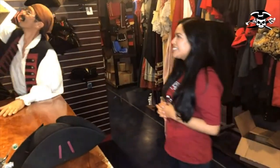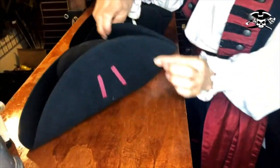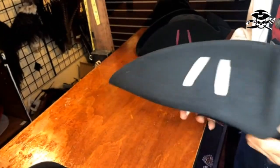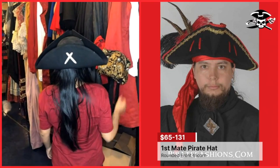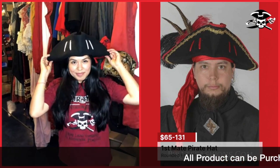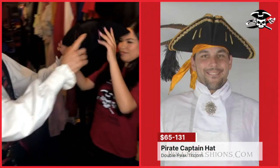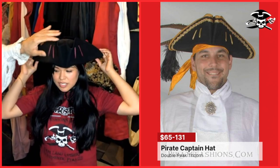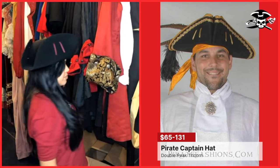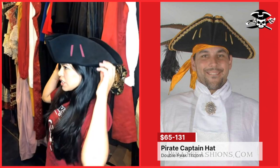But we still have more. I'm going to show you three more hats with different fronts. We have the single point of the able seaman, but then we have the rounded triangular shape of the able seaman. And then the final hat is the Captain's tricorn — the point always goes to the front. This one has a double peak in the front — we call it the Captain's hat. But these are just names we gave them; you don't actually have to be a captain to buy this hat.